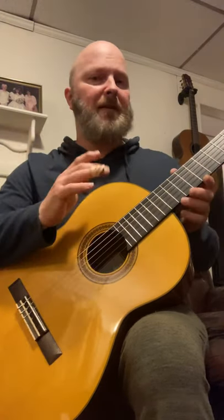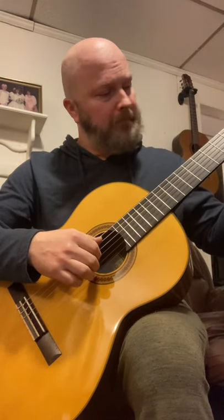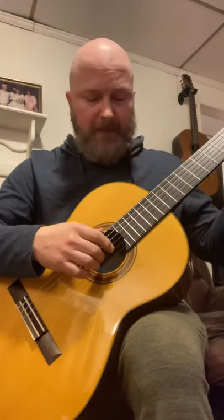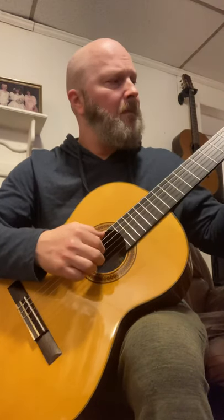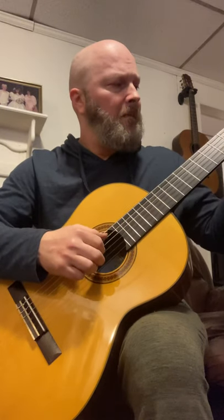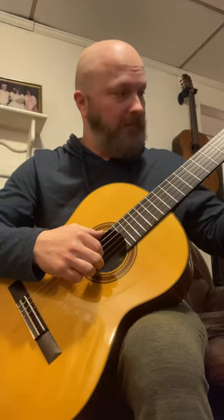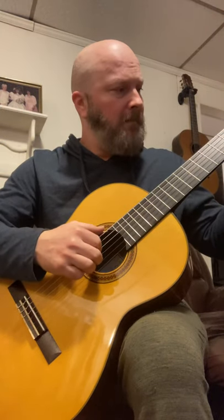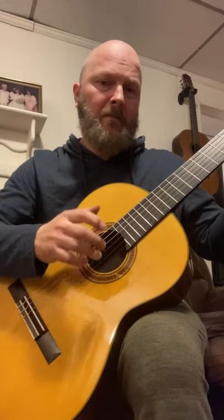Let's listen to this passage with the Alaska Pick, because I'll be using the A finger. I messed up — forgive me.